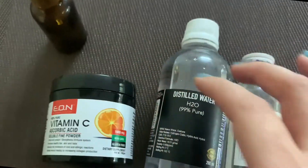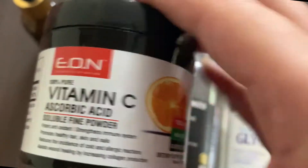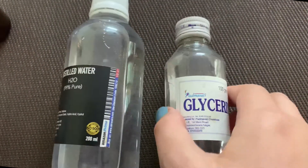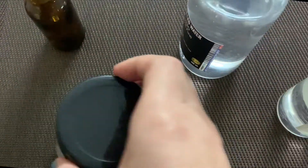To make this vitamin C serum I need vitamin C ascorbic acid powder, some distilled water, and some vegetable glycerin. These three items are only required to make our vitamin C serum.